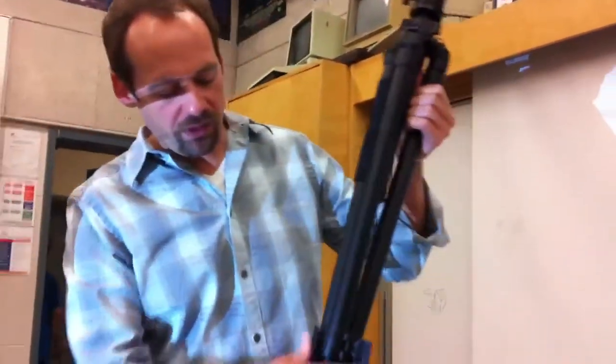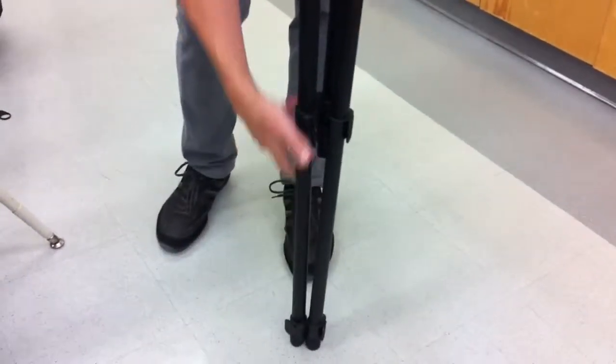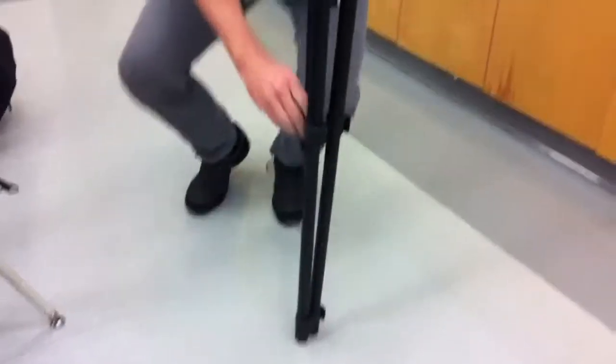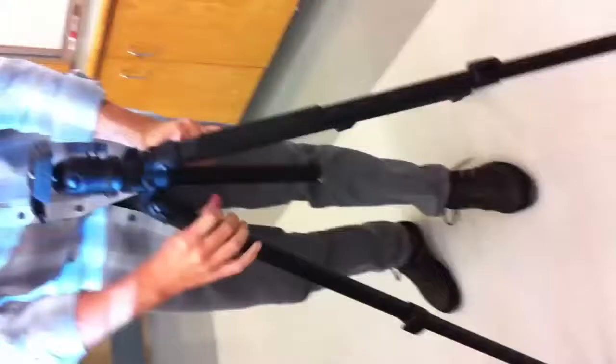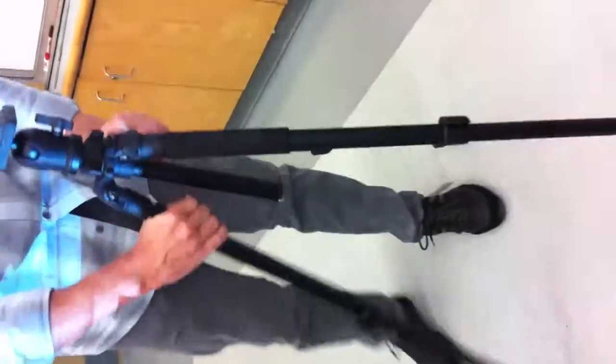To get the tripod set up level fairly quickly, just let one leg down. That will give you a quick height for all of the others. If you can get all three legs at the same height right off the bat, your tripod will be pretty level to begin with. Spread the legs fully apart because that's going to make the tripod most stable. Don't leave the legs half collapsed or leave the tripod at an angle — keep it nice and flat.